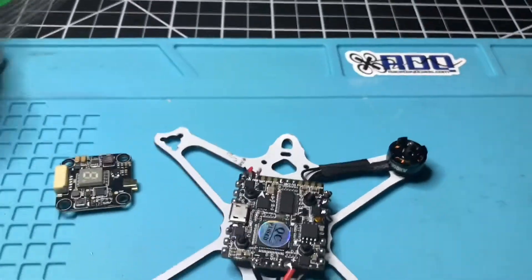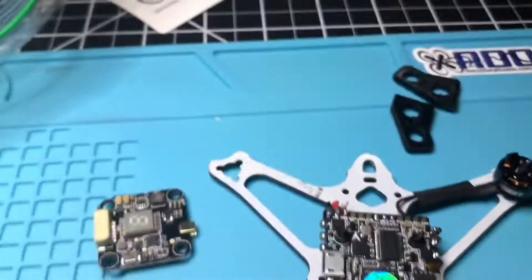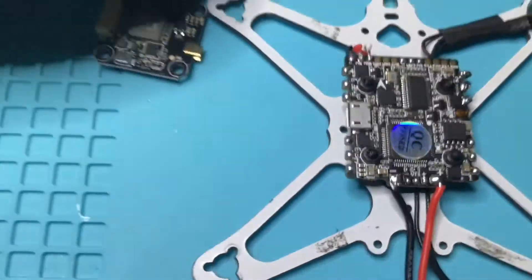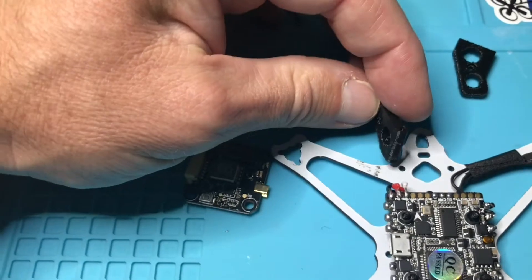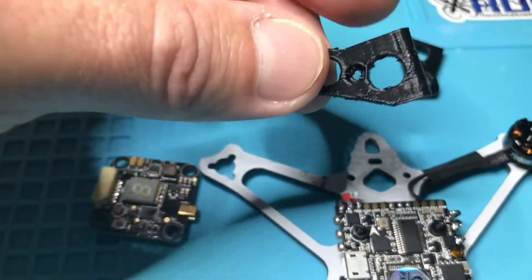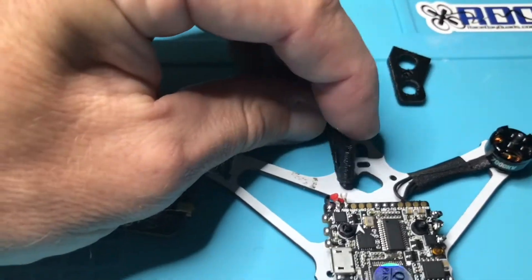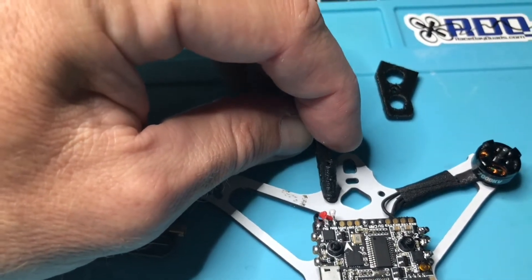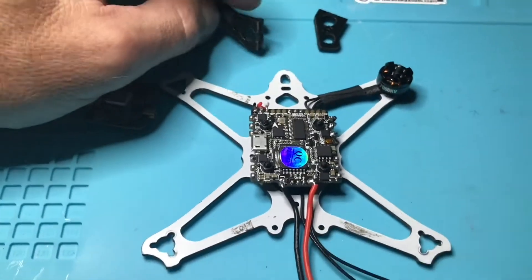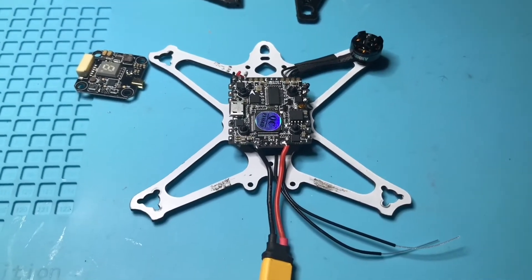I'm going to be using a Runcam Nano camera. Instead of the normal standoffs in the front, I ordered these off Amazon — they came in a little package and the person who printed them sent me two. These are standoffs that will receive my V2 Nano Runcam.